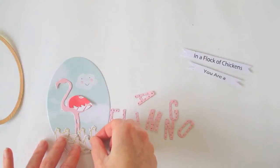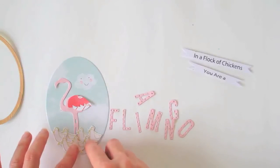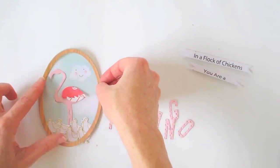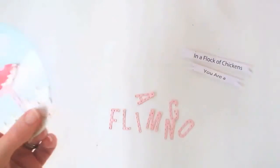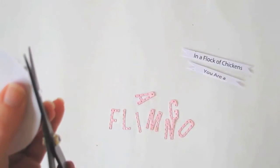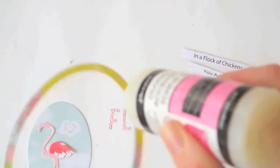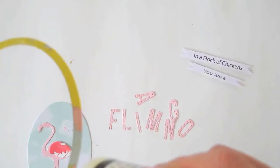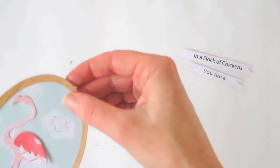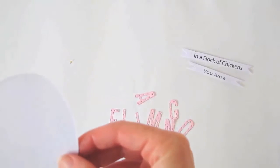I'm sticking them down with glossy accents as glue because I use that a lot for little fiddly bits and pieces. I'm not concerned that they're hanging off the edge because I'm going to trim them off, but I want it to look like a flock so I'm putting lots on. That's going to be the background, and this wood grain oval frame is going to go on over the top. I'll turn it over to see the bits hanging off the edge and trim them, then put glossy accents around the frame and stick it in place.